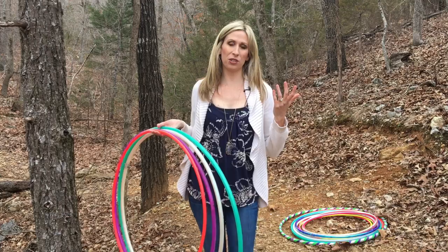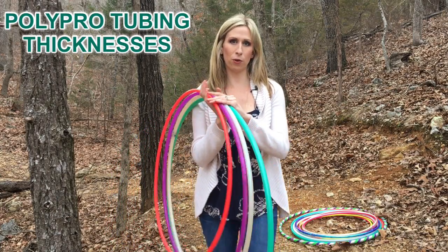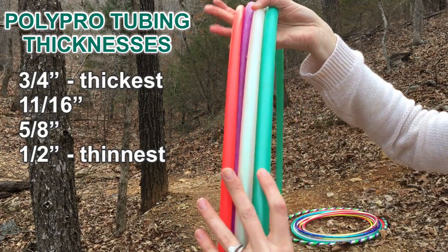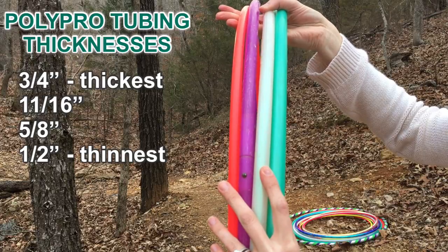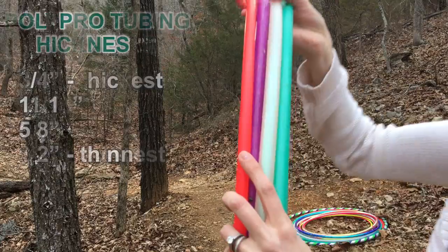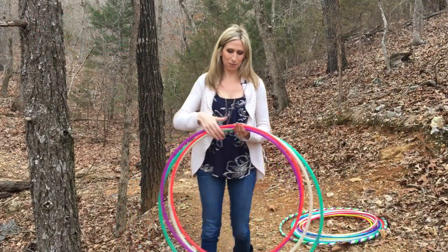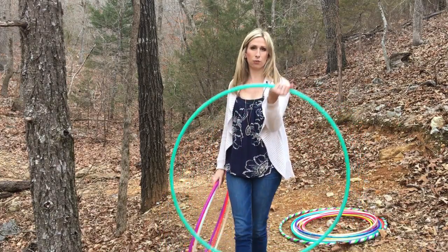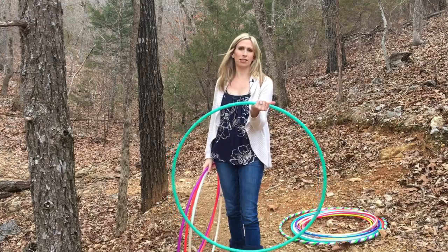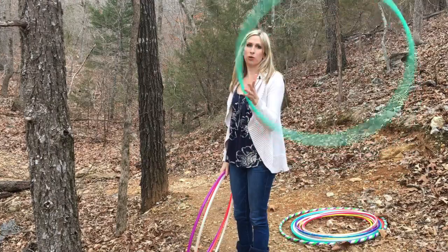Let's go over the different tubing thickness options for Polypro hoops — there are four of them. The green one is the thickest at three-fourths inch, then the white is eleven-sixteenths, the purple is five-eighths, and the hot pink is half an inch. As your first Polypro hoop, especially as a beginner, you're definitely going to want to start with the three-fourths tubing option. It's a good generic size and it will give you the most stability and control over your hoop.